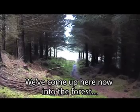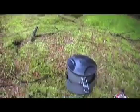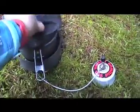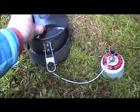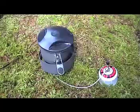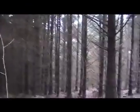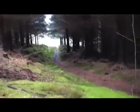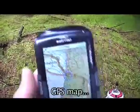We've come up here now into the forest, and I've decided to stop for a brew. I thought I'd check my position here. As you can see, we're in quite heavy cover. Back there to where we came through — let's see what the SatMap can make of it.